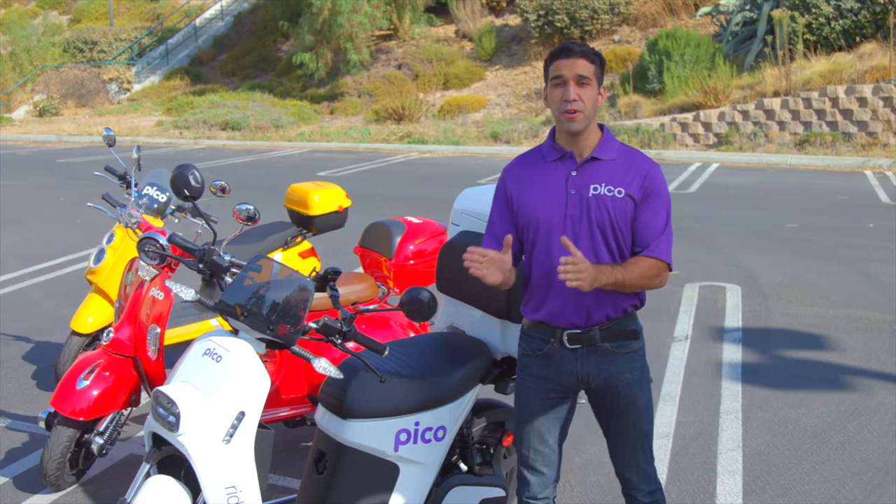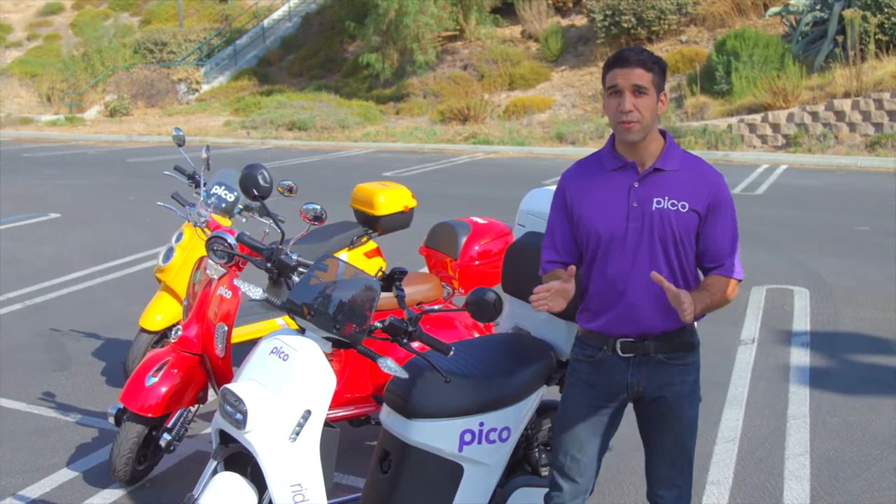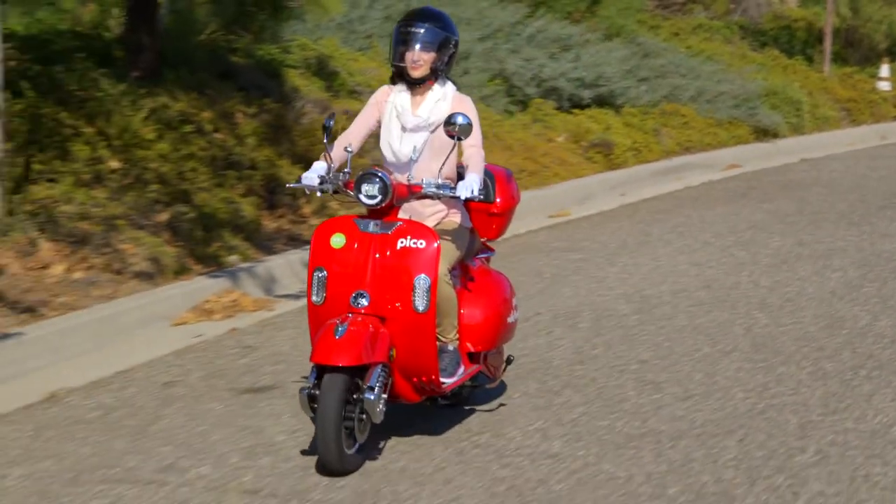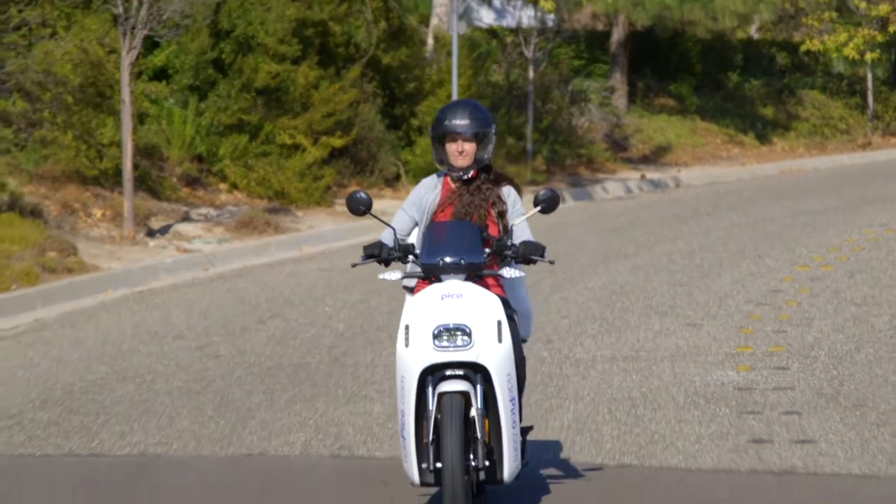All Pico models are powered to make commuting and running errands quick, but they're also made to be fun for weekend adventures, with a 30 mile per hour top speed and 40 to 70 miles of riding range on a single charge.